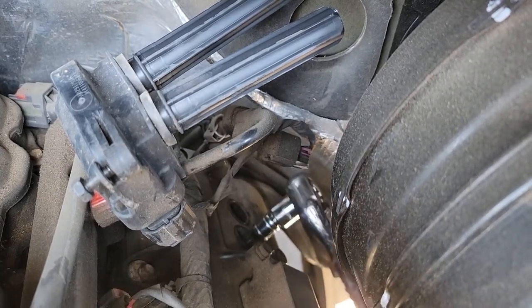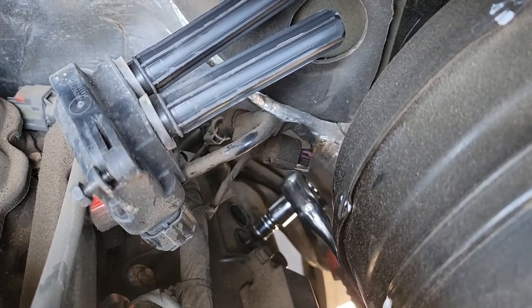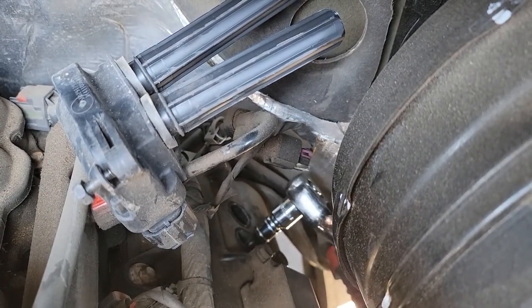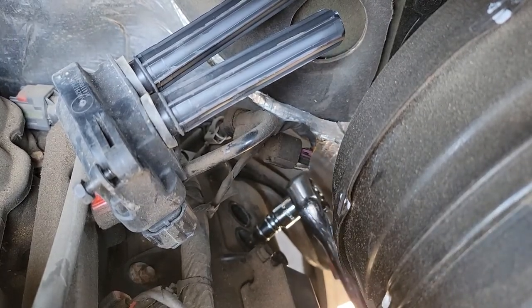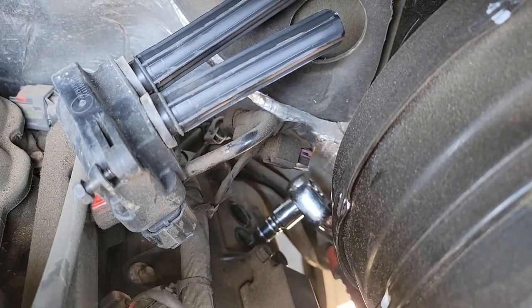And just broke it loose. As soon as I get it off the crush washer and it's free-spinning by hand, I'll take this ratchet off and take it the rest of the way out by hand again.